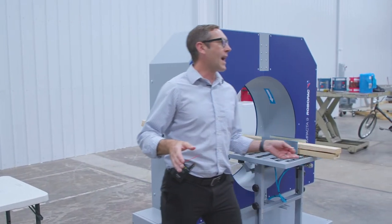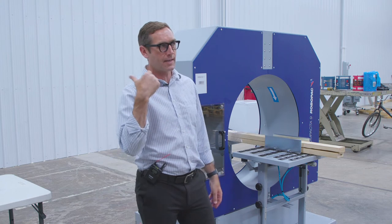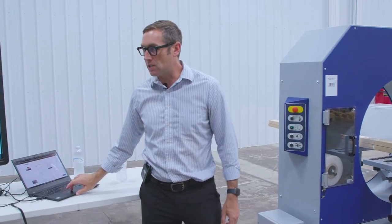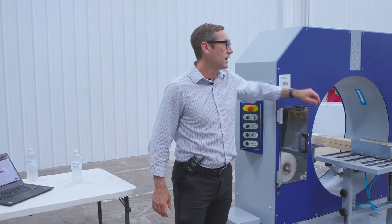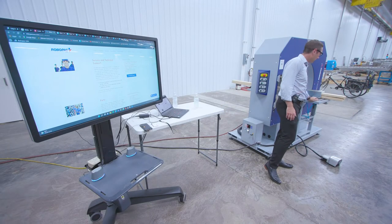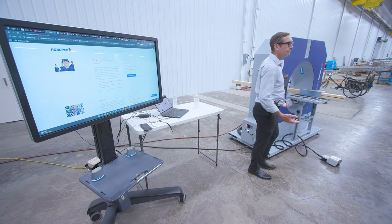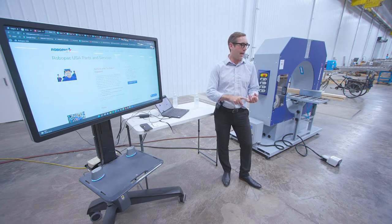If you're going to a customer and they're pushing back saying it's an Italian-made company with no parts or service — we have a lot of techs, a lot of stock, about $2 to $2.5 million in stock down in Atlanta. More than enough parts to satisfy customers. This machine in 10 years will use less than $1,000 in parts. There's nothing to these machines — you have a belt and a bearing as your wear items. You might replace some rollers. Service and support comes out of Atlanta, same with parts.